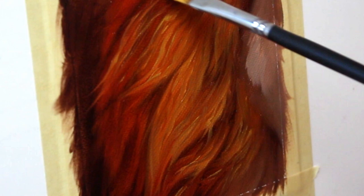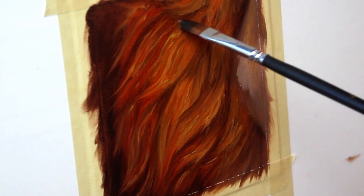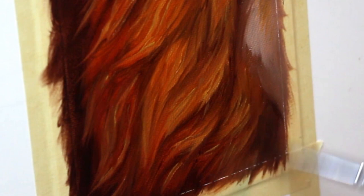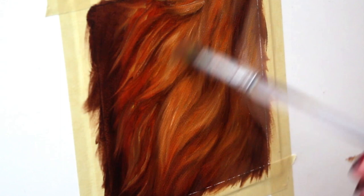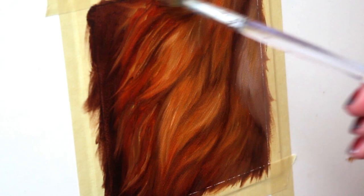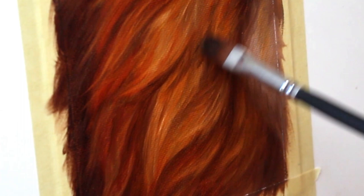Now I'm going in with my same dark paint from before and I'm going to define some of those hair chunks — that's where hair kind of sticks together — and it's going to create some cast shadows underneath. Take some time to blend out your brush strokes a little bit so that everything looks nice and soft. I'm going to go in with dark paint again and just strengthen some of those shadows, giving everything a lot more structure and shape.